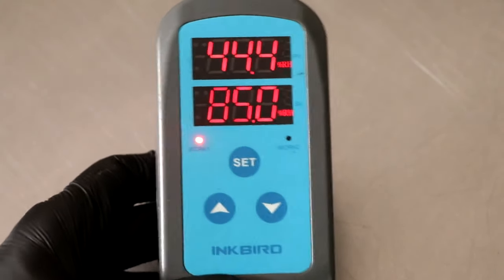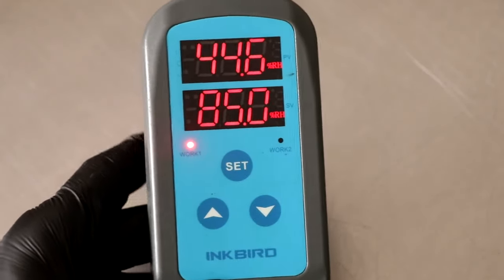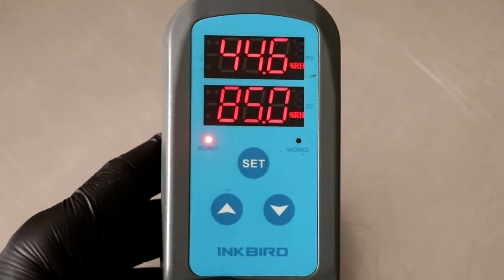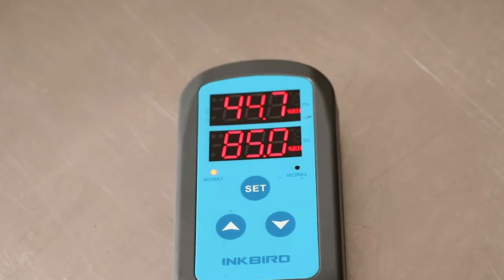So there you have it. I hope that fully explains how to use the Inkbird IHC-200. If you have any questions, let me know. Stick around — I'm going to do the temperature controller soon. Check out the description box below if you want a recap on my personal settings.